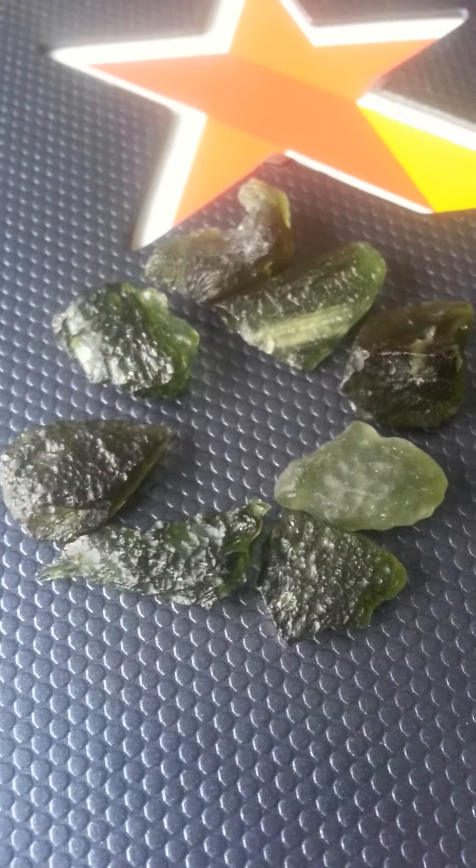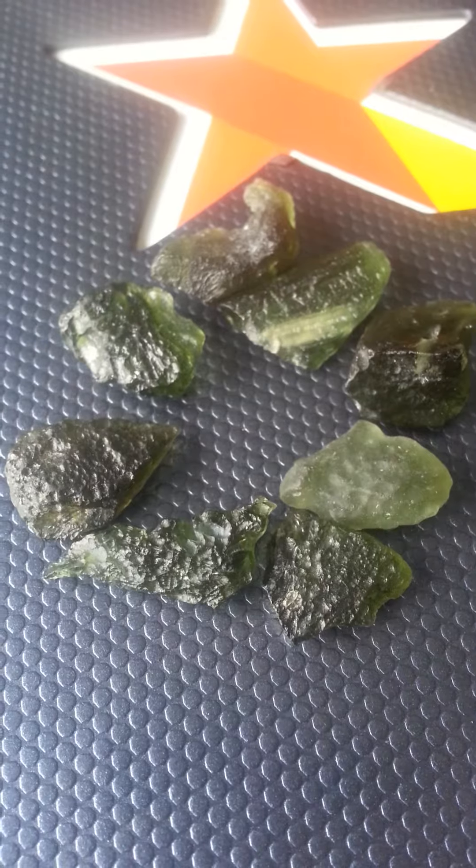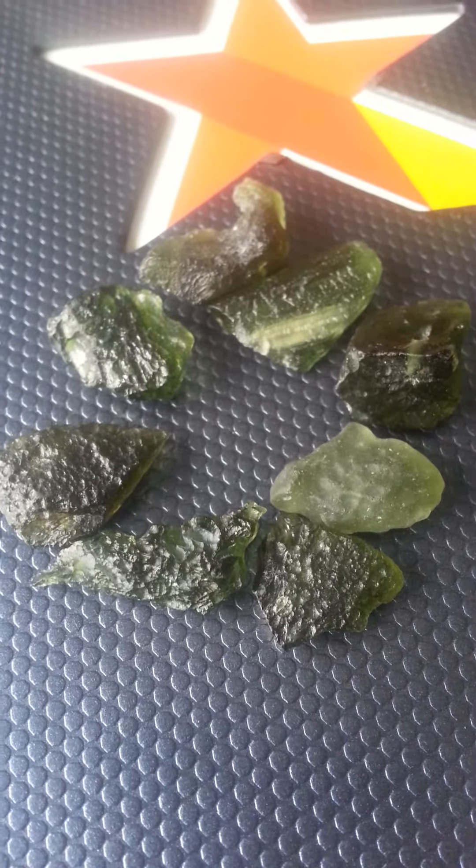Excuse me if I start to stutter a little bit — the energy right now is pretty intense as I have all of these pieces of Moldavite out on this notebook.